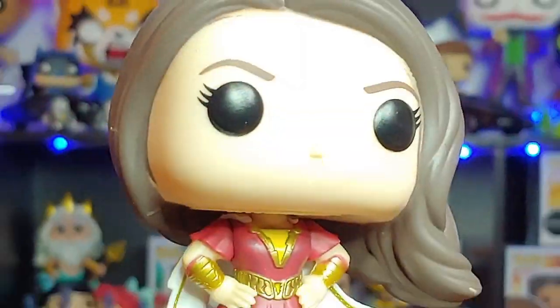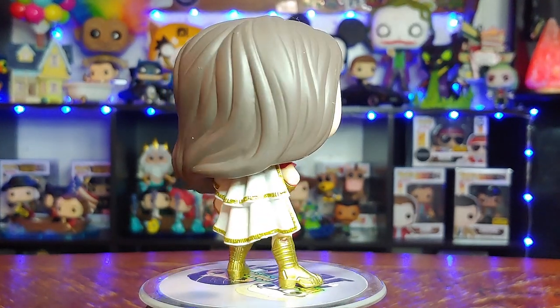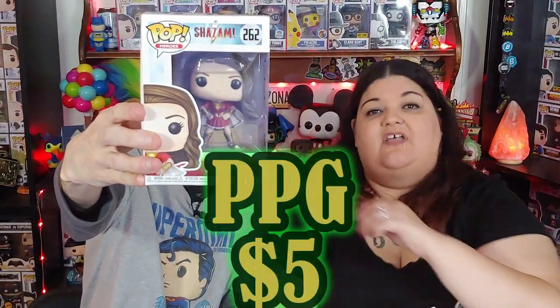Next one — please be something really cool. Shazam Mary. That is not one I really like. I can never find Shazam — it's always all the rest of the people. There's Mary. I can glitter her. Shazam Mary — five dollars.